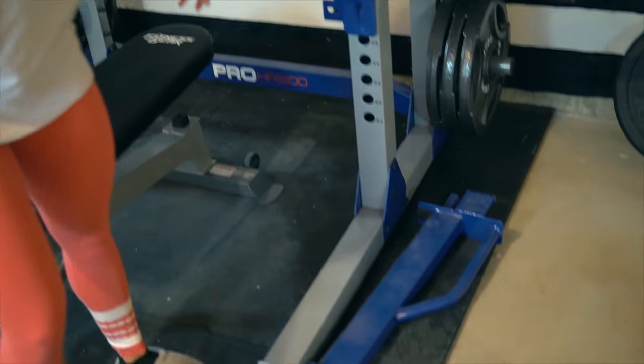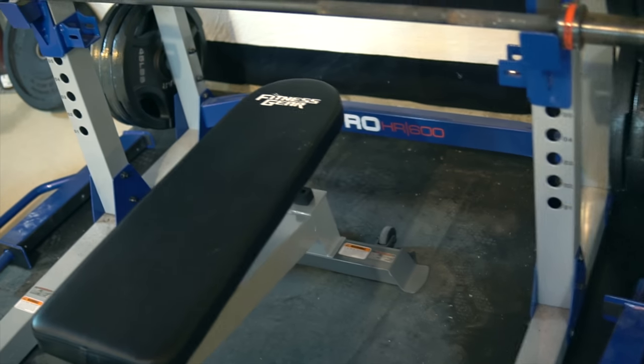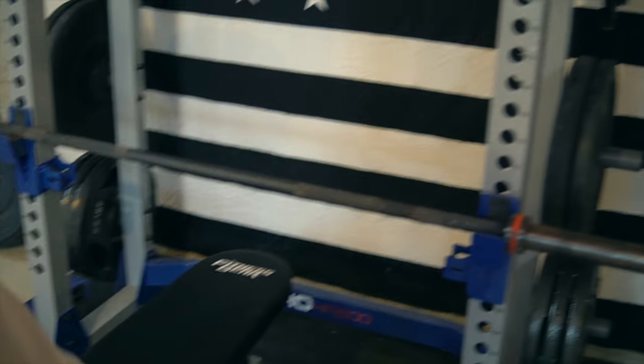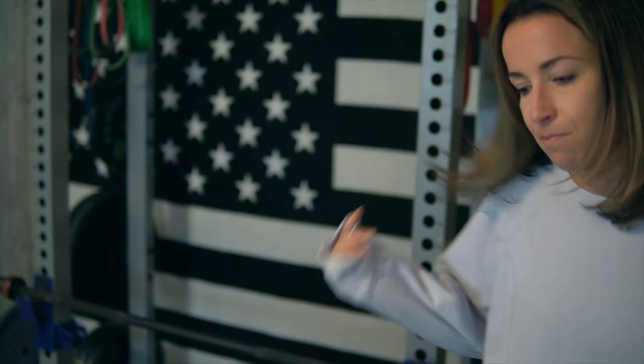This bar and the bench we also got at Dick's. We had an older, less sturdy bench before. This one can handle up to 600 pounds with your body weight, so Josh can use that one.